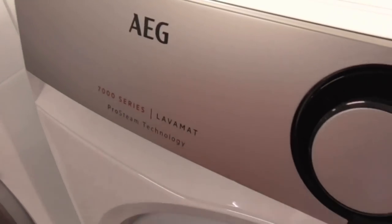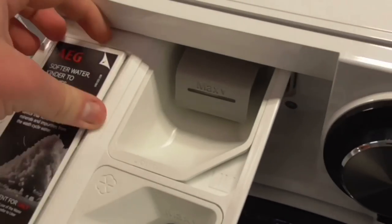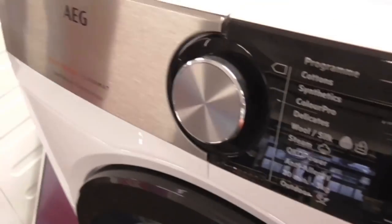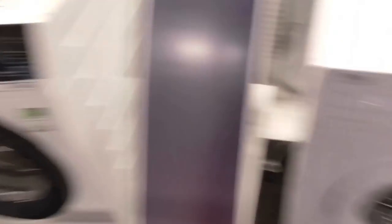We've got an LG A7000 Series Pro Steam 9kg washing machine. And we're going to have an LG soft water machine here — it's a soft water washing machine. It's an LG A7000 Series soft water Pro Steam 9kg washing machine, still with the air duct on the north side.